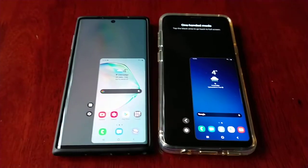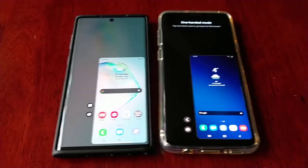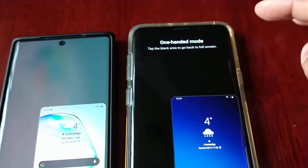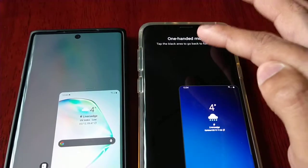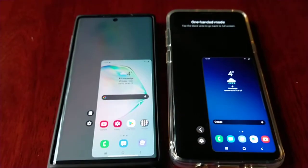The layout pretty much looks the same, but what I noticed straight away is on One UI 2.5 you get this bit of information here — 'one-handed mode, tap the black area to go back to full screen' — you get that instructional text, whereas on the new One UI 3.0 you do not get that information.